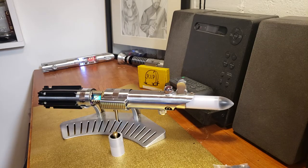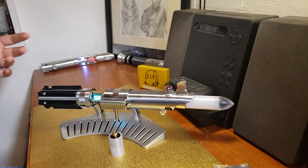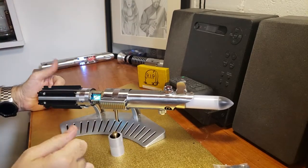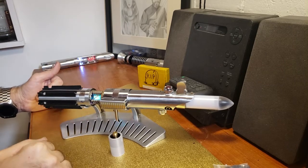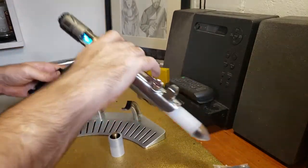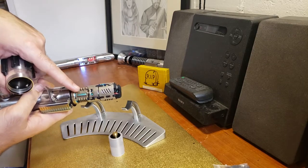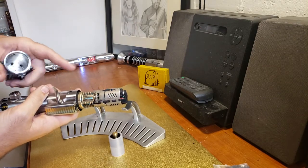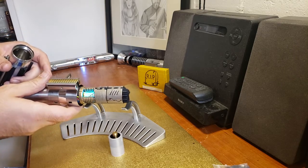Hello everybody! This is the latest Graflex that I've done. It's a Graflex 2.5 kit with the internal components. It's got a Crystal Focus 9, a full metal goth 3D printed chassis. I've got some SMD LEDs mounted on the board that blink and do the different animations. It's got a 3D printed crystal.